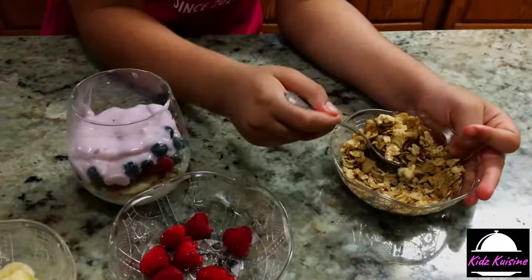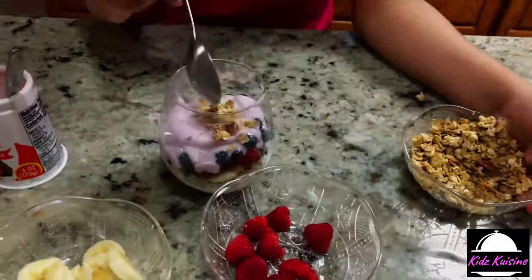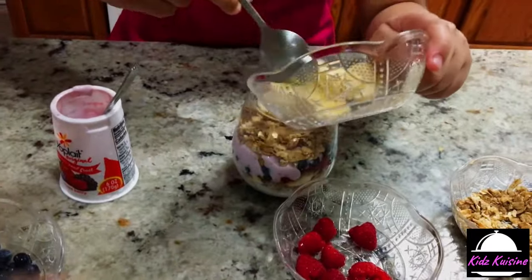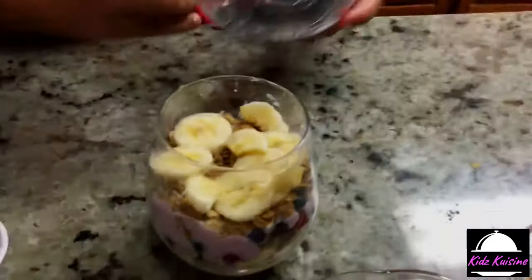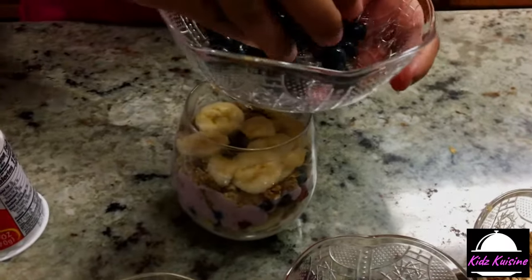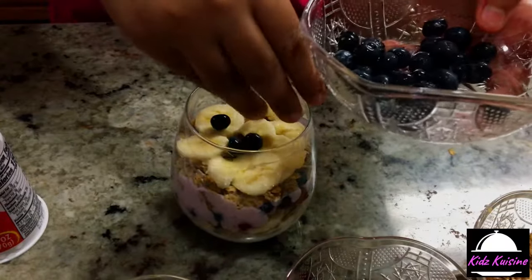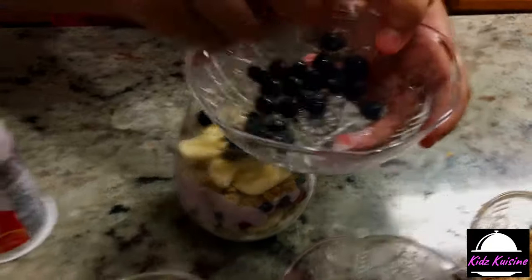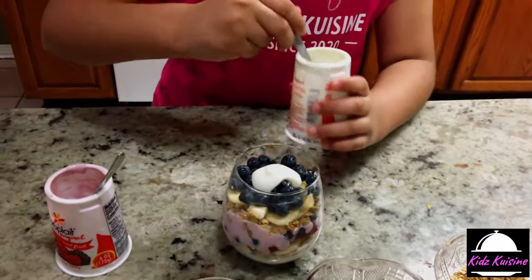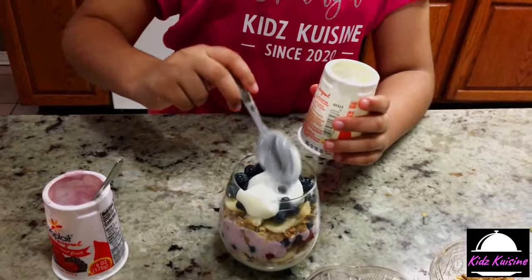Now for the second layer of granola. Now for more bananas. We are skipping the raspberries because we're going to put it on top as the topping. So right now we're just adding the blueberries. Now I'm going to add the vanilla yogurt on top — this is the final yogurt layer.